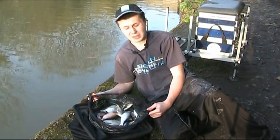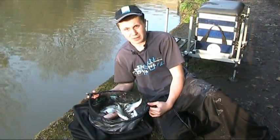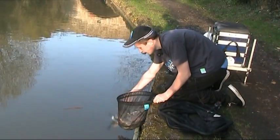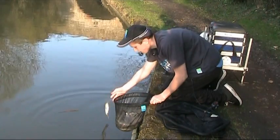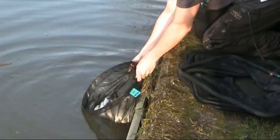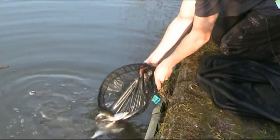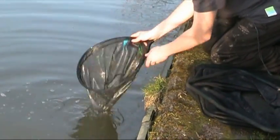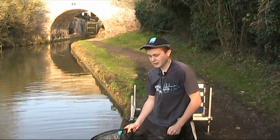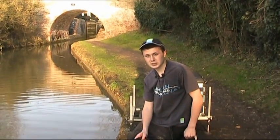We've had a respectable catch — six, seven pounds of fish on a day like today, in a couple of hours, is alright. So let's get them back. Some lovely skimmers in here. Haven't had any of the proper ones today, but we've had a large quantity of the smaller skimmers. It's real good fun on light canal gear. There they go. What an awesome day's fishing — another big net of silvers from the Grand Union Canal on the bread punch. Thanks for watching and tight lines.